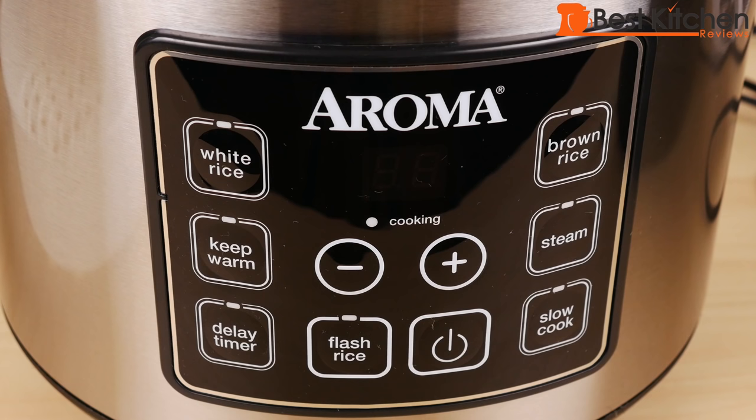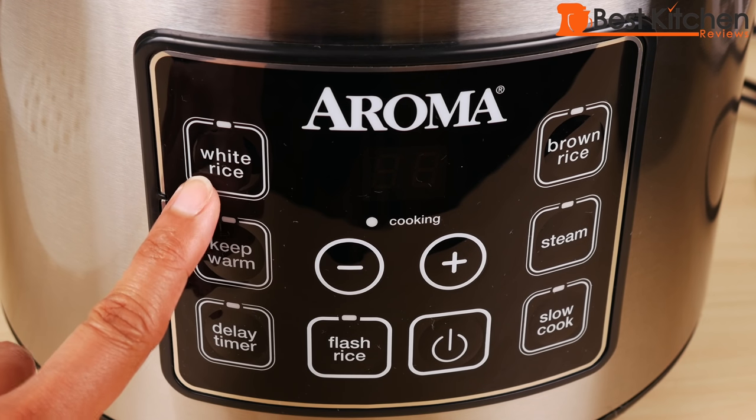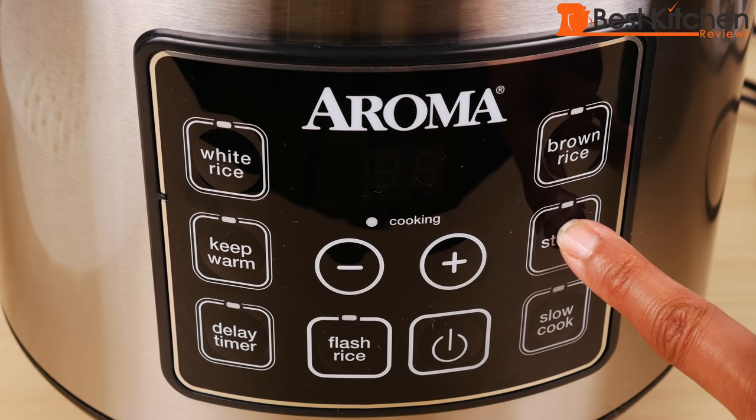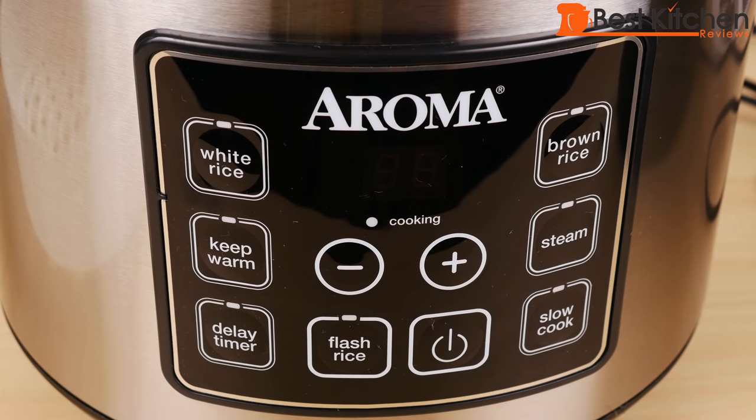The control panel shows the functions you can use. There's white rice. With the brown rice function, you can cook quinoa and other grains that need a longer time to cook. There's also a steam function and a slow cook function — you can set the time from 2 to 10 hours to make stews or anything else. Remember not to use the included spatula for slow cooking, as it can't withstand high heat.